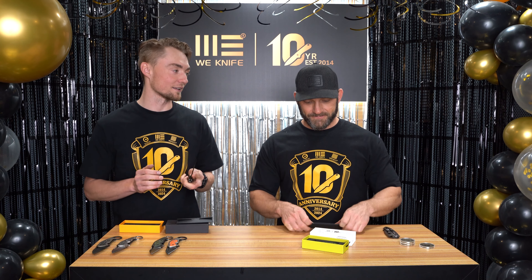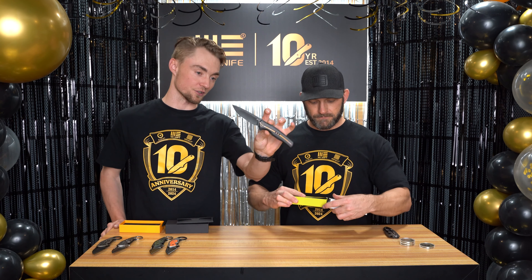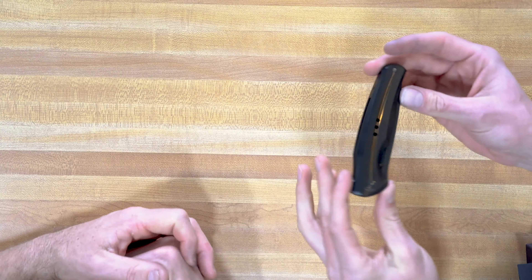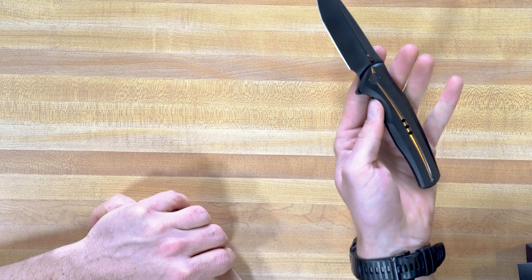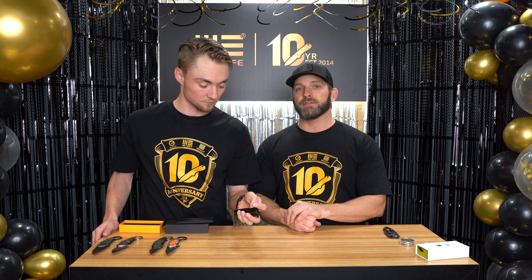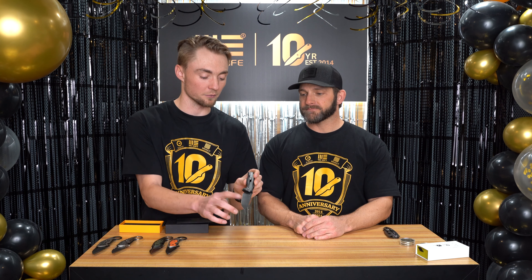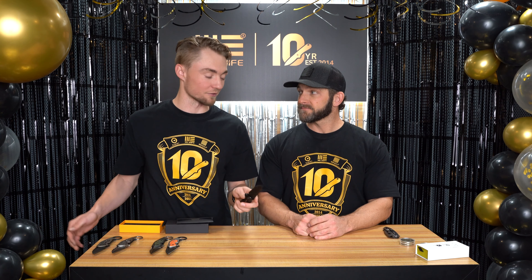Then we're going back to history with the 601 — this is the 601 X version. There are 150 of each model, with four versions available on April 9th. It commemorates the first knife we made under the Wee brand. This is the 601 X for 10 years, with titanium frame lock, 20CV blade, and a milled pocket clip — super sweet.